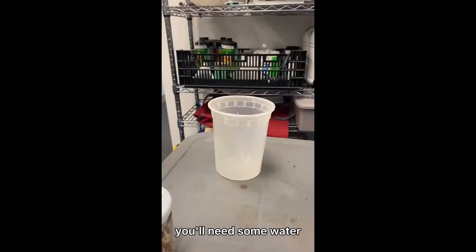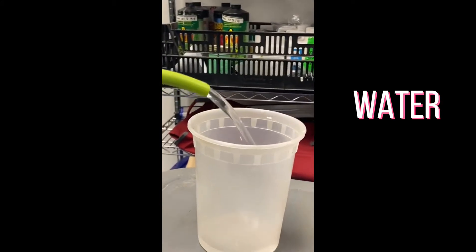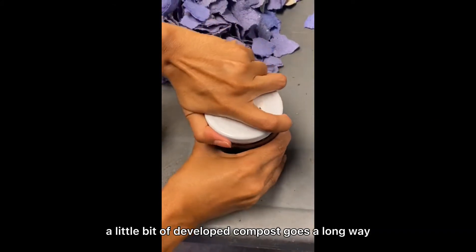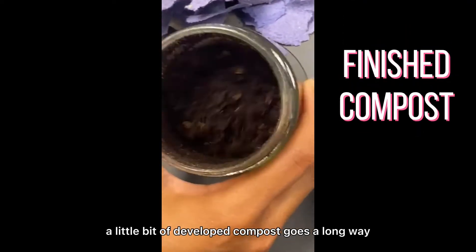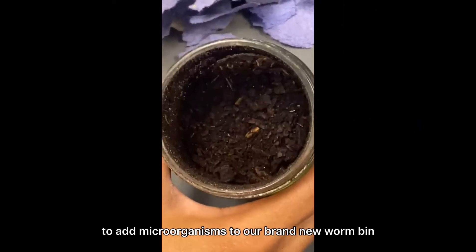You'll need some water. We want our bedding to be moist but not wet. And lastly, a little bit of developed compost goes a long way to add microorganisms to our brand new worm bin.